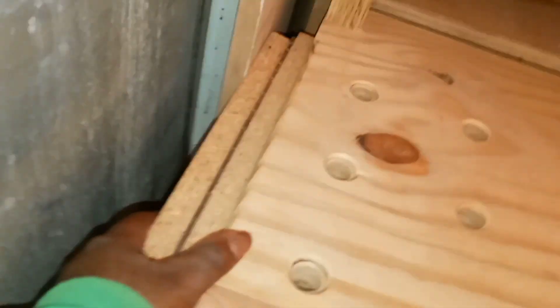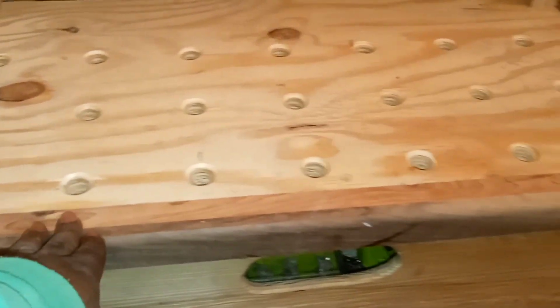I also have the dog holes on my fold-up extension as well. It's definitely going to be a worthwhile investment for the time I spent to do this.